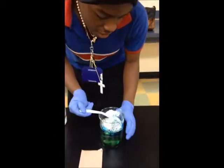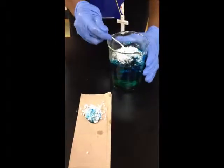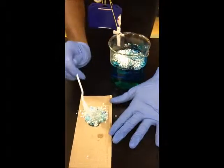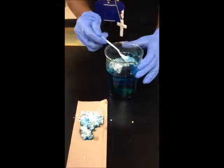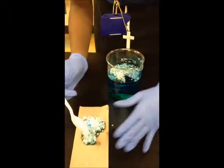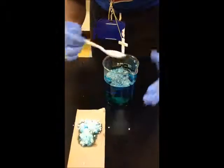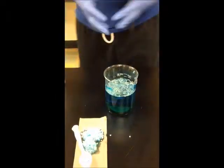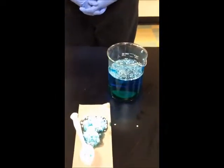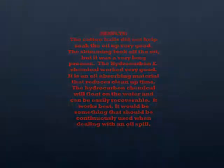And as you can see, when I am picking it up, you can see the oil coming up with it. It is coming out way better than the cotton and the skimming. Although the cotton was better than the skimming, this way of doing it gets most of the oil out, and it is more effective. Thank you.